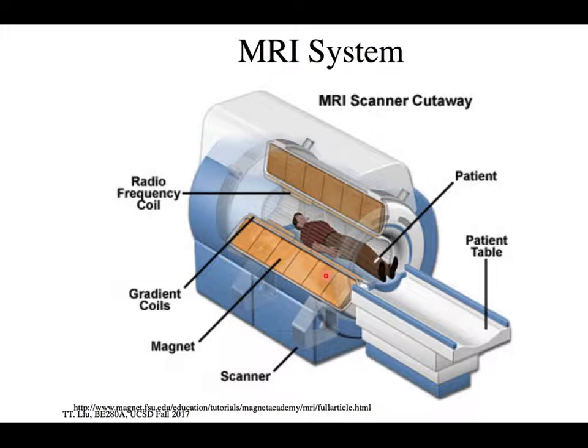That static field — 10,000 times the Earth's field — creates the conditions to make the energy transition in a spin one-half particle, which is the basis of NMR. But it also provides probably the highest risk component of this procedure. The reason it's high risk is because any metallic object has huge forces on it when you bring it close to this magnet.